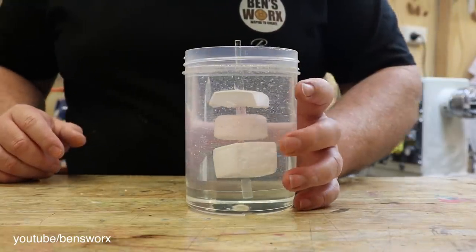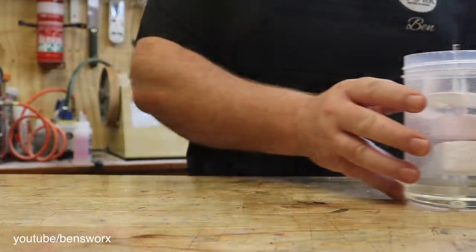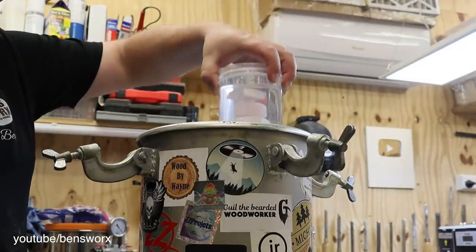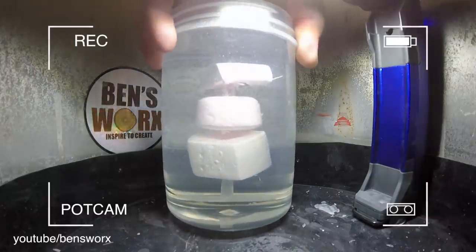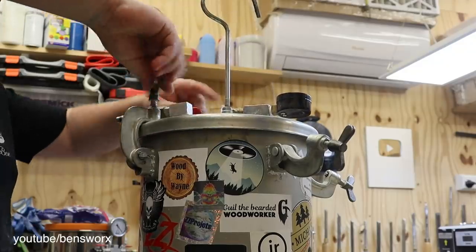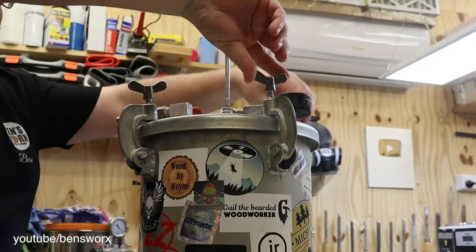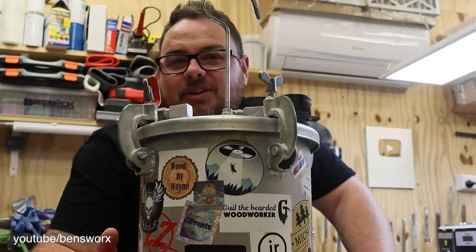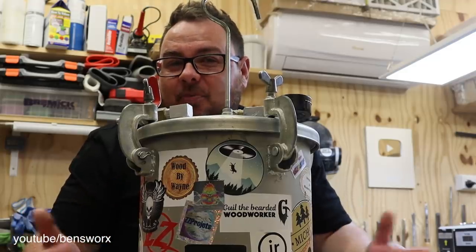Now it's time to put this in the pressure pot, and I've got to say I can't even begin to tell you how excited I am for this pot cam. Now before I go filling this one up, I need your predictions. So pause this video and let me know in the comments — what do you think is going to happen? Do you think we're just going to have one big melted mess, or do you think it's going to look pretty cool?